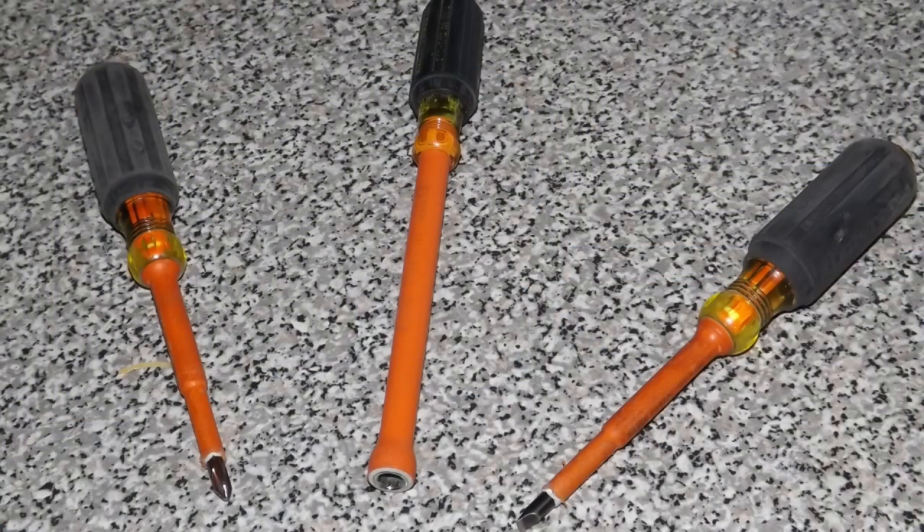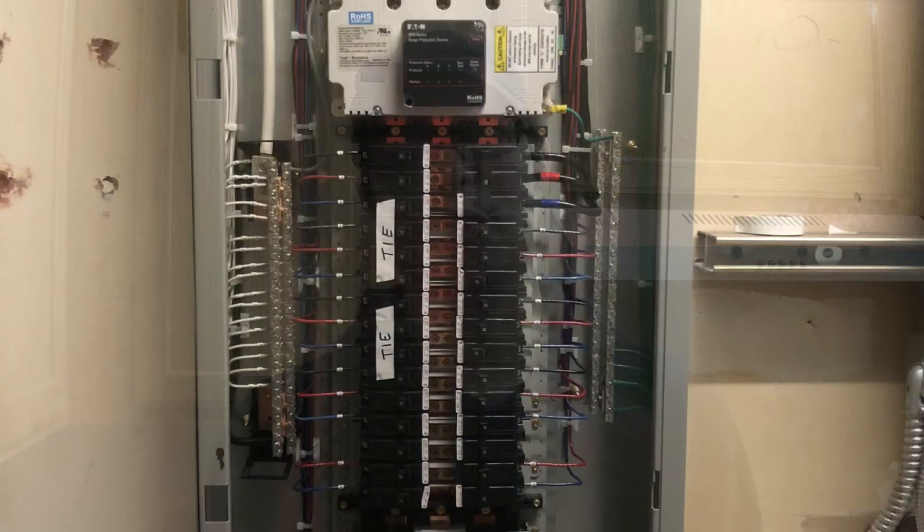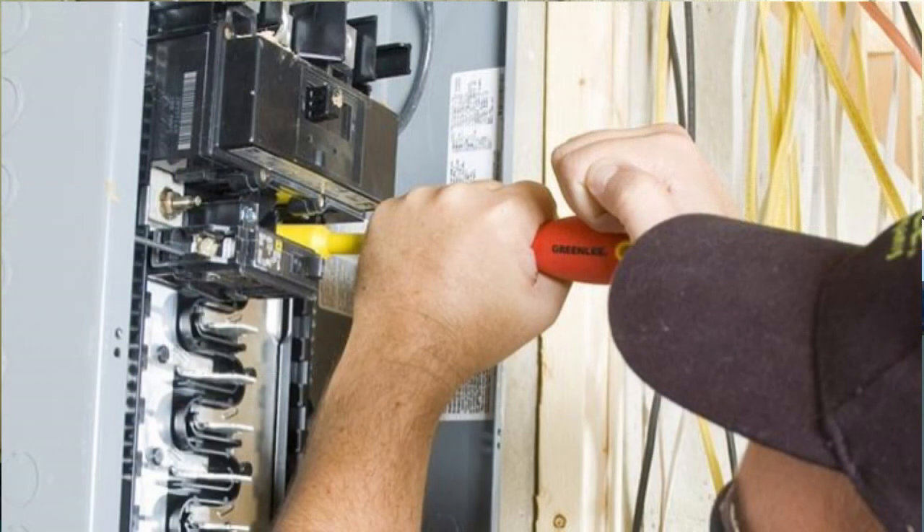Enter the Klein Tools Insulated Screwdriver and Nut Driver. I own the 6-inch 5/16 Insulated Nut Driver from Klein Tools. It's great for commercial panels when working with the bolt-on type circuit breakers, and it just makes it much better and much safer in not having a bare metal tool poking around inside of a live panel.